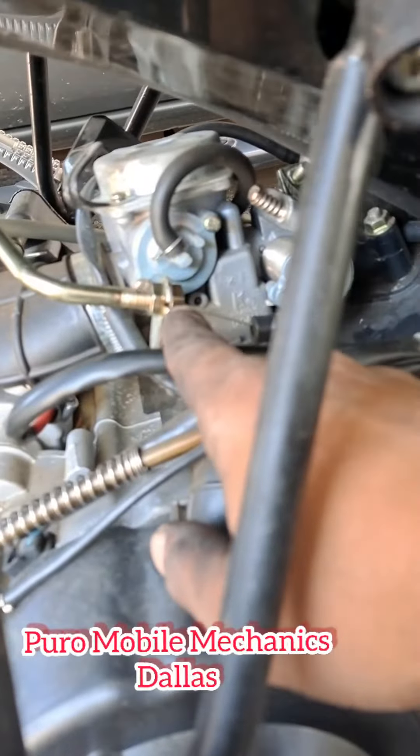It's a little bit longer — we've got a little bit of play here.